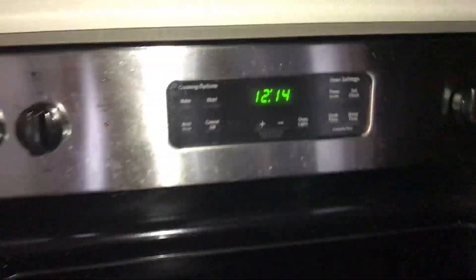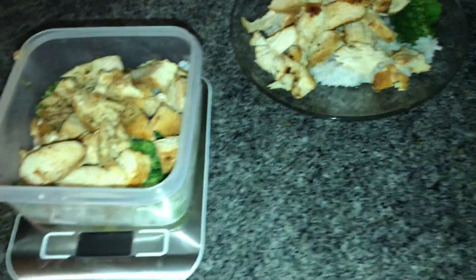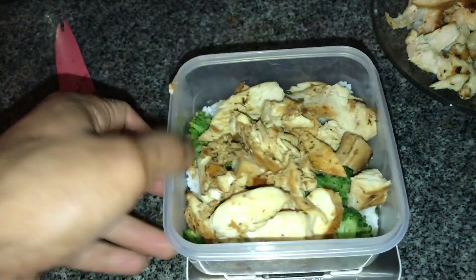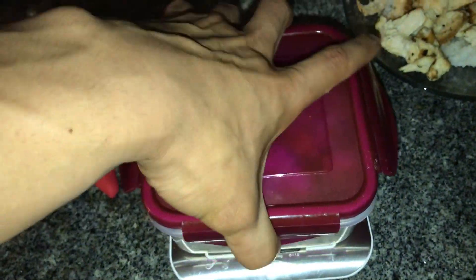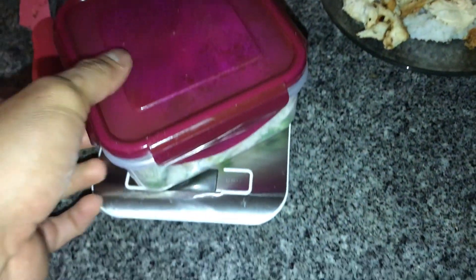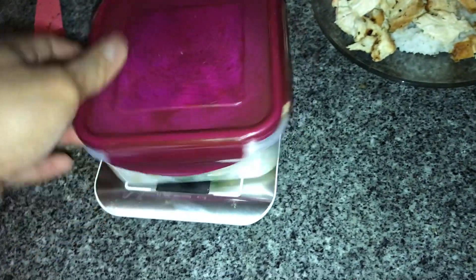Alright guys, so it's about noon, 12-14pm, and we've got our meals cooked up. This is my meal for later, that's why I took a Tupperware. I don't usually meal prep a bunch of meals at a time, but since I'm going to be busy later today I have this meal already cooked and ready.